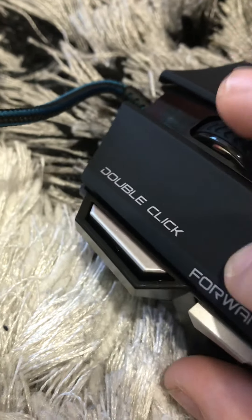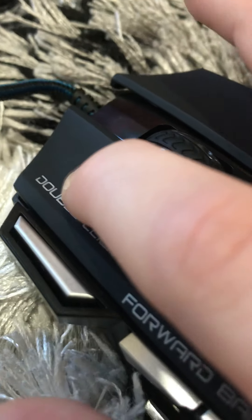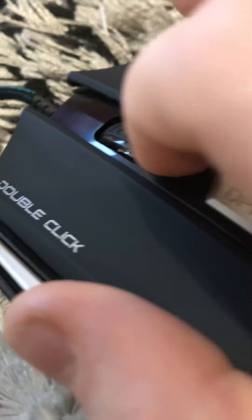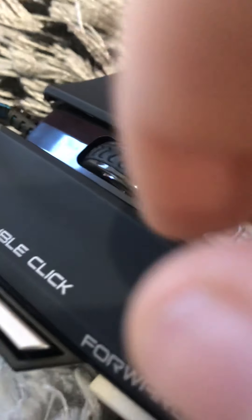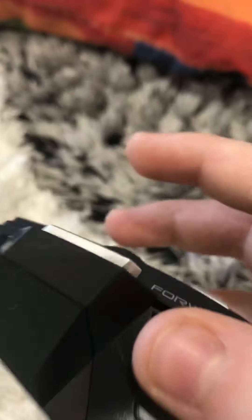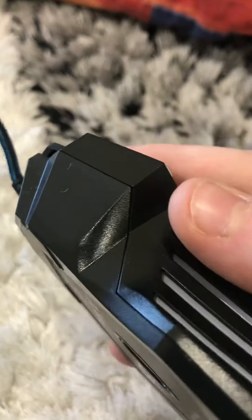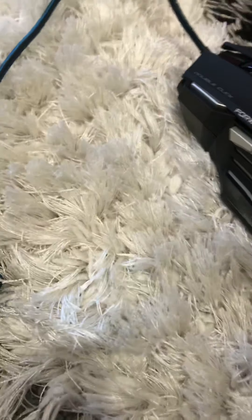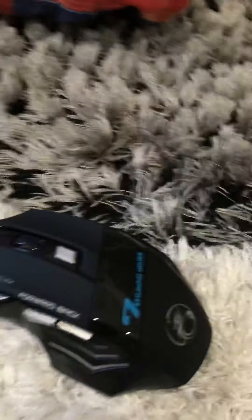Wait, is that the double click feature? DPI button too — yeah, that's gonna be useful. Also rubber grip — cool.